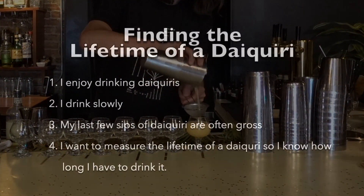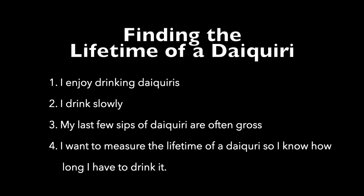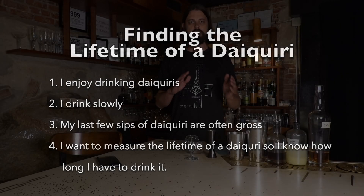I love drinking daiquiris but I tend to drink rather slowly and usually the last few sips of my drink are kind of gross. Today I want to measure the lifetime of a daiquiri so I can make sure I finish it within the ideal window. My plan is to shake a daiquiri, take a sip every two minutes, and see how it progresses in time — see at what point it's no longer a reasonable drink.